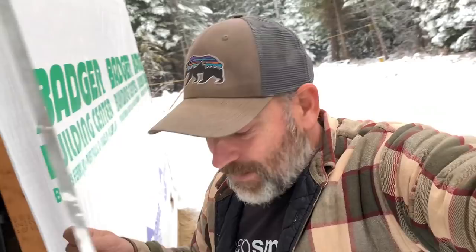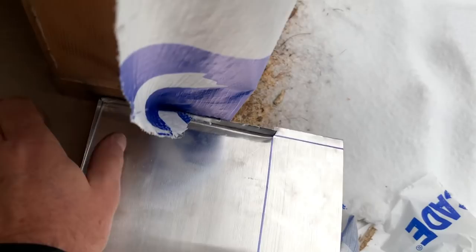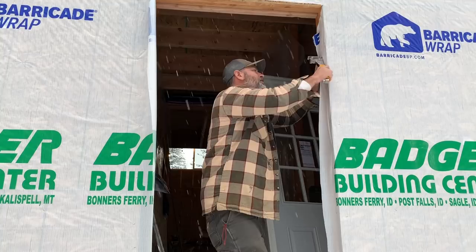Let's dry fit our sill pan. Oh, there we go — squish down in there. That's a nice snug fit! Basically this line right here is going to catch, and that's how far it needs to go in for the door. Hopefully — we'll see. We'll dry fit the door before we glue this thing down and before we put on the rubber self-adhesive flashing as well.